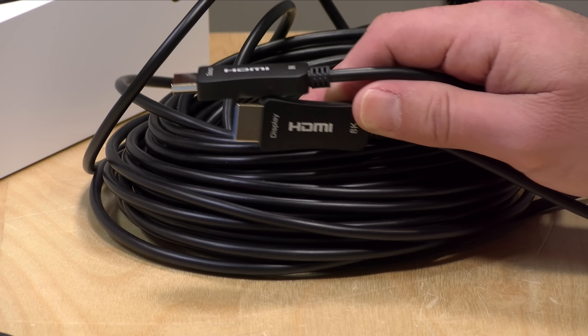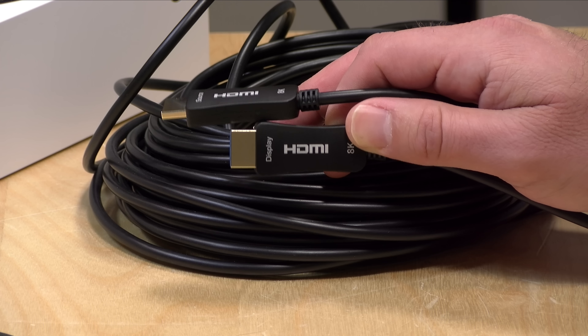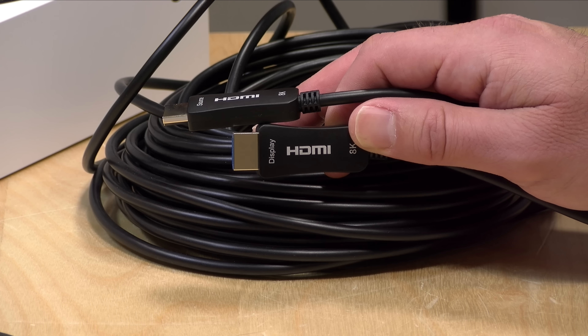I do want to let you know in the interest of full disclosure that the cable came in free of charge through the Amazon Vine program. However, the company is not reviewing or approving what you're about to see before it is uploaded. Nobody has paid for this review and all the opinions you're about to see are my own, so let's get into it and see what this cable is all about.